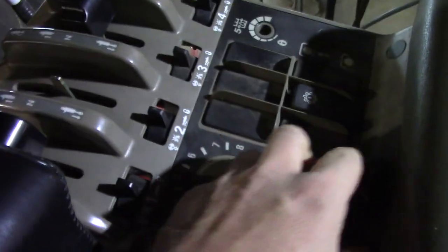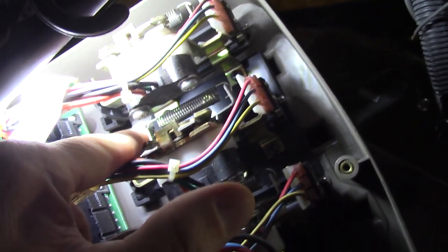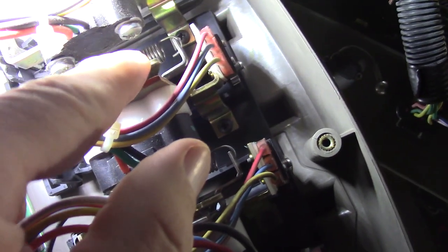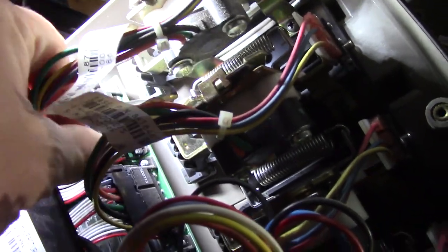First thing you got to do is pull the plastic handles off — they just pull straight up. I have two of them that are bad. After you get the plastic skirting off, there are two screws you got to take off right up in there — one right there, the other one's right back there. There's two screws. You unscrew those and it comes right out. You disconnect it right here — squeeze the sides and pull that out. The sides you just squeeze and it releases. Pull that connector out. Two screws and it'll drop right out of there.